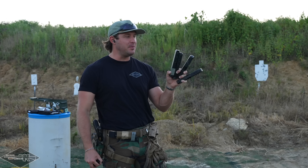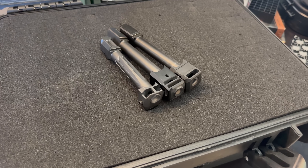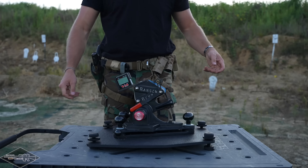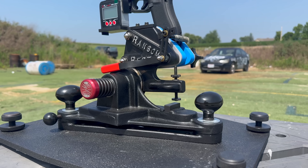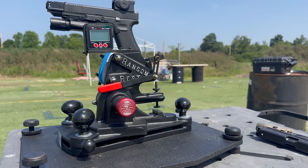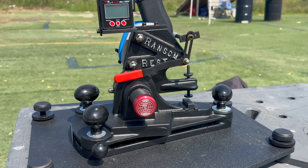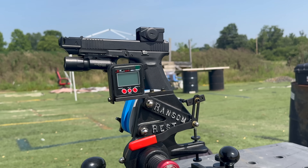So we gathered four different types of ports and a literal handful of compensators, each going head to head. How are we going to measure actual performance? With the ransomware. It is a thousand dollar piece of equipment — factories and OEM manufacturers use these for reliability testing, accuracy testing, fit and function. We are going to use it to measure the degree of muzzle flip with each of these compensators and ports.